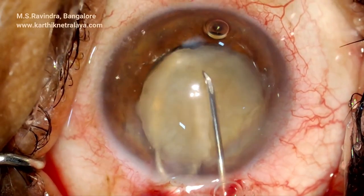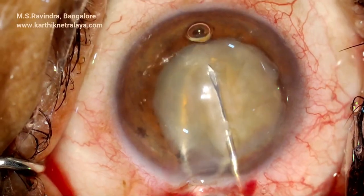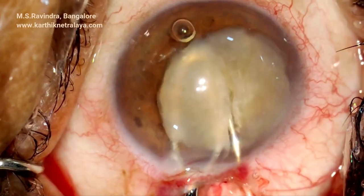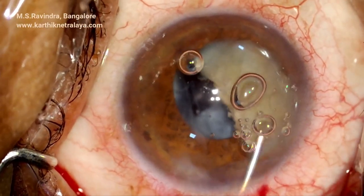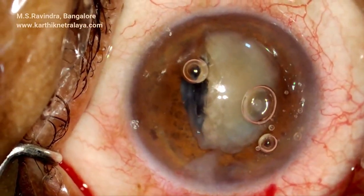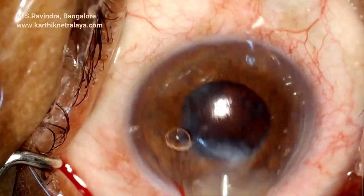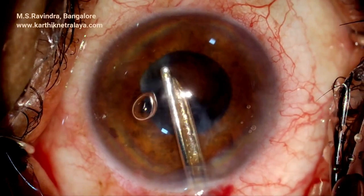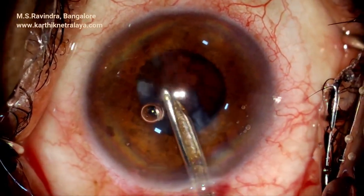Bisection is not happening because of the hardness, so a 45 degree bent cystitome is used to score the nucleus. The cystitome is mounted on a 2 cc luer lock syringe filled with viscoelastic, and the viscoelastic is continuously infused in front of the nucleus — initially through the cystitome and then through the 25 gauge cannula — so the endothelium is well protected.